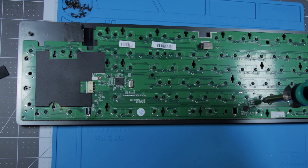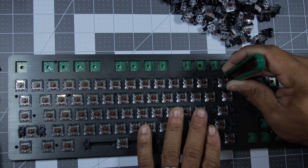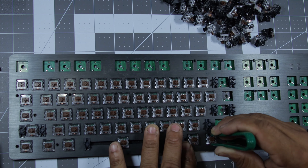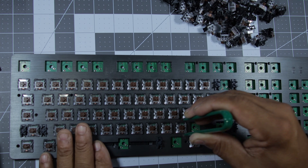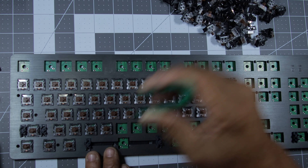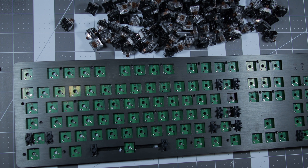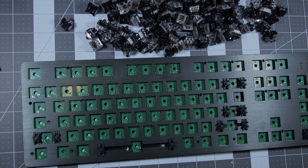Repeat the process until all the switches are desoldered. Once that's done, you can use the switch puller to remove the switches from the plate. When you're removing the switches, if you encounter resistance, check that the solder was fully removed. If you force the switches out, you can damage the solder pads and that adds extra repairs. Once all the switches are out, remove the old stabilizers. Now we should be prepared to begin assembly.